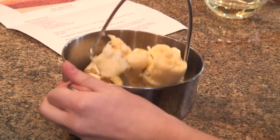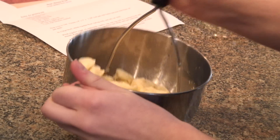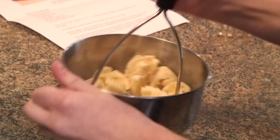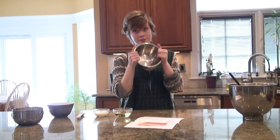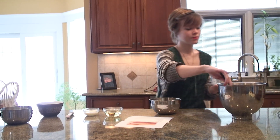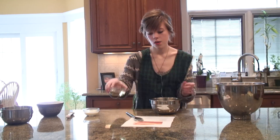In a medium-sized bowl, you're going to mash the bananas. Then after you mash those wonderful bananas, you're going to whisk together all of the wet ingredients except for the bananas.